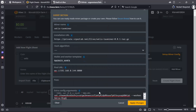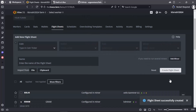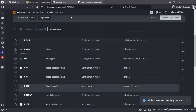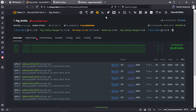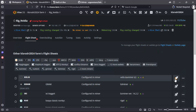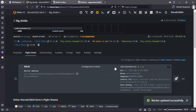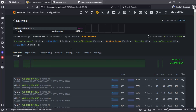We apply and create. We wait and it should start mining. Ready — we are already mining.